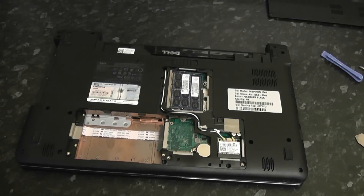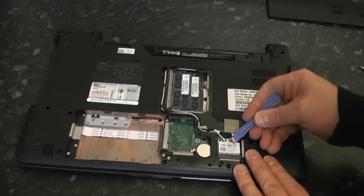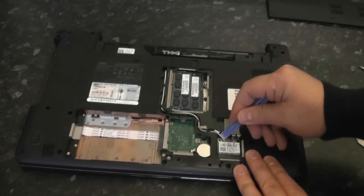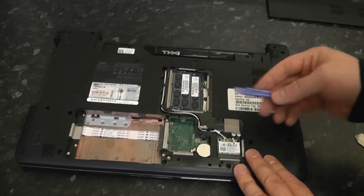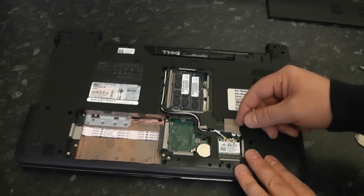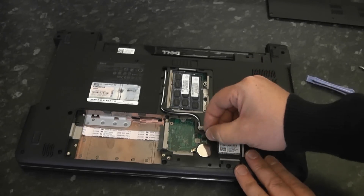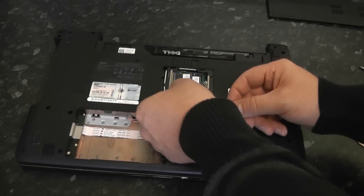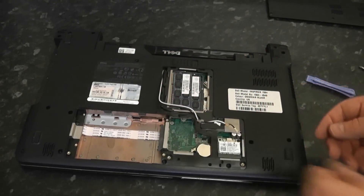The next thing we're going to do is remove the wireless network cables. Just use a little spudger to pull these up — you can use your finger if you wish. There's a little bit of tape holding this cable down, so we're going to pull this back and leave it loose. The reason we need to do that is so when we remove the palm rest it doesn't get in the way.